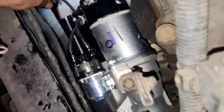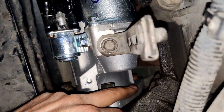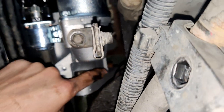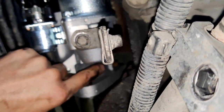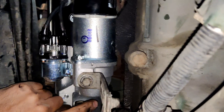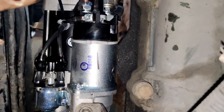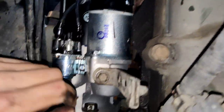If you want, you can put the nut on the socket extension and just drop it in from here and tighten it. This is what I am going to do on the last one because I don't have enough space to tighten it with my fingers. I am going to drop the nut into the socket, use an extension, insert it from the back side of the starter motor, and tighten it.